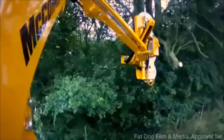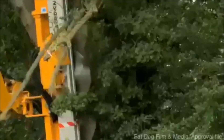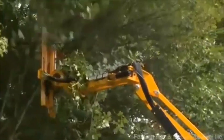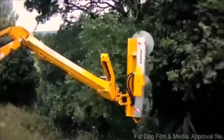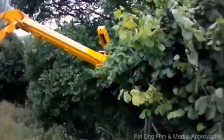Limb cutting. The primary function of the LEM blade is to efficiently prune branches and limbs from trees and shrubs. The sharp cutting elements are strategically positioned to make clean cuts, promoting healthy regrowth and minimizing the risk of disease or damage to the parent plant. Elevation control. McConnell brush cutters equipped with the LEM blade often feature advanced elevation control systems, allowing operators to adjust the cutting height, making it suitable for tasks like hedgerow maintenance, verge trimming, and orchard management.